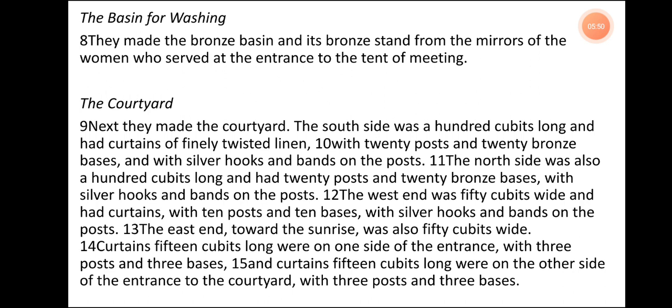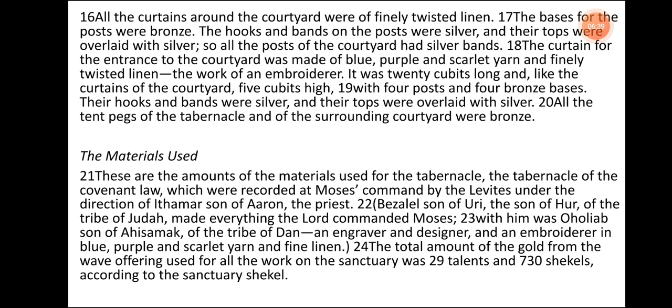The Courtyard. Next they made the courtyard. The south side was 100 cubits long and had curtains of finely twisted linen, with 20 posts and 20 bronze bases and with silver hooks and bands on the posts. The north side was also 100 cubits long and had 20 posts and 20 bronze bases with silver hooks and bands on the posts. The west end was 50 cubits wide and had curtains with 10 posts and 10 bases with silver hooks and bands on the posts. The east end, toward the sunrise, was also 50 cubits wide. Curtains 15 cubits long were on one side of the entrance with three posts and three bases, and curtains 15 cubits long were on the other side with three posts and three bases. All the curtains around the courtyard were of finely twisted linen. The bases for the posts were bronze. The hooks and bands on the posts were silver, and their tops were overlaid with silver, so all the posts of the courtyard had silver bands.